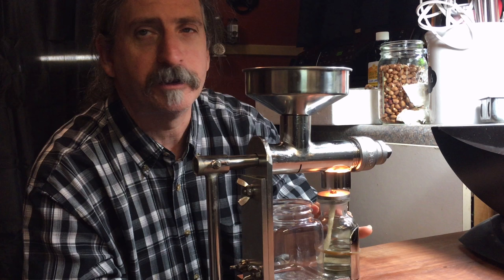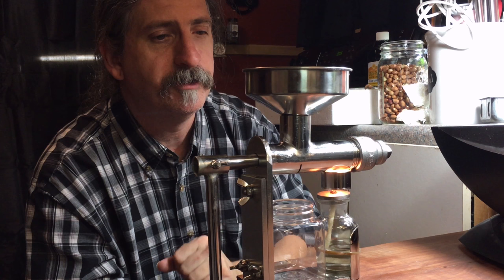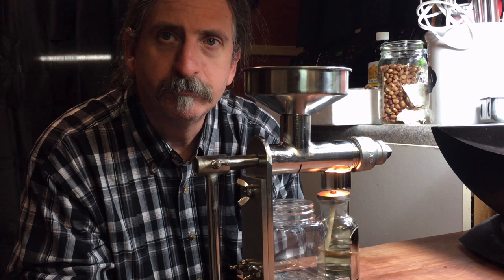It does come with the glass bottle and two wicks. It comes with this little catch bottle. There are some extra pieces — an extra bolt with the wing nut for the handle. So this is a separate attachment. That's where you pour your seed or nut. As soon as this warms up the rest of the way, we'll be back to start the process and see how well I can do cranking this and making some oil.